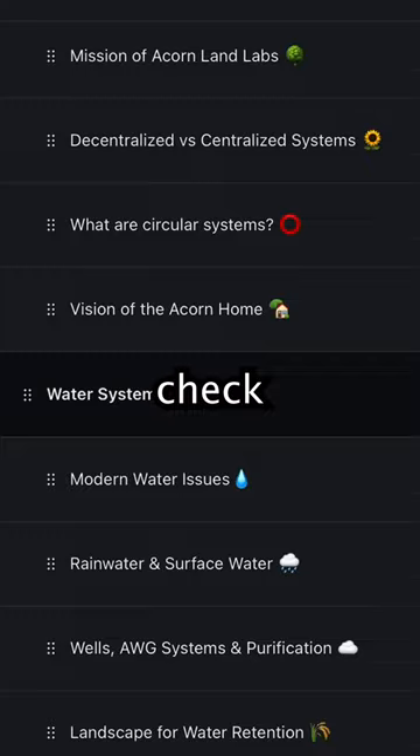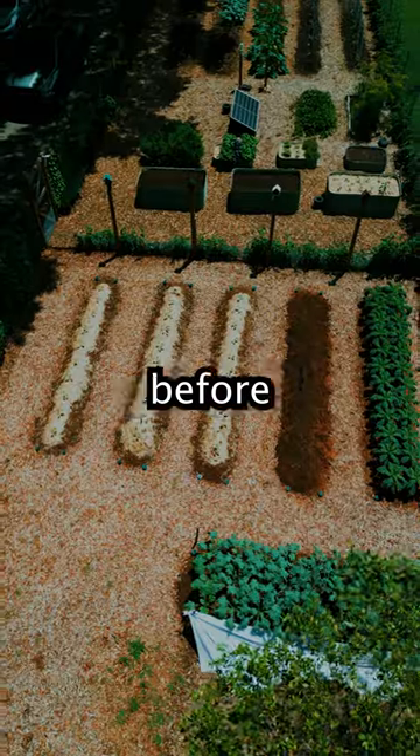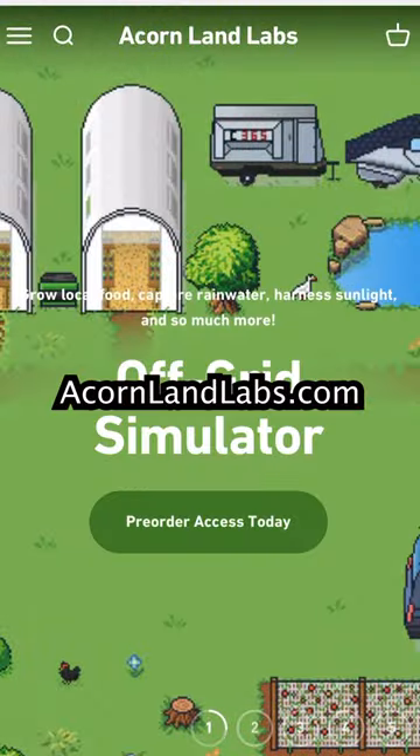If you'd like to learn more about this entire process, check out our 10-hour off-grid course. We'll teach you everything we wish we had known before going off-grid. Click the link in our bio or visit acornlandlabs.com.